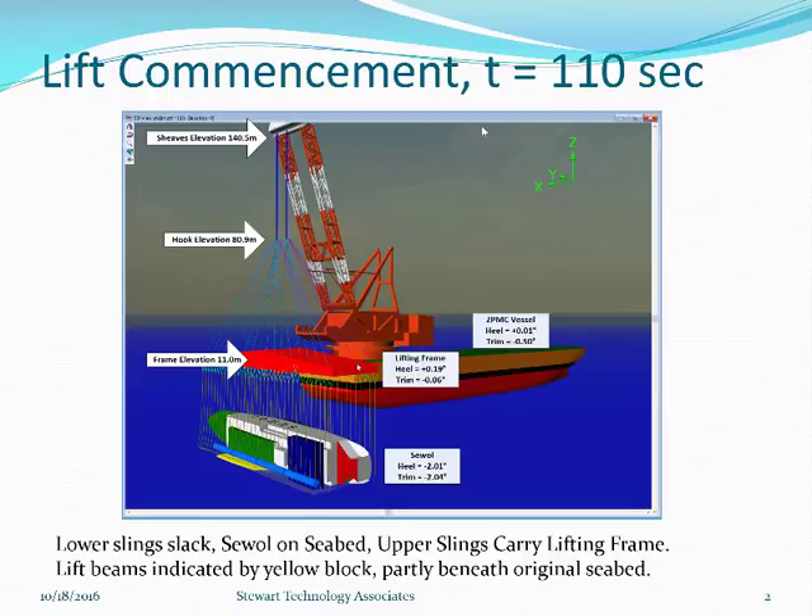We are going to show a simulation over a period of about 500 seconds where we are slowly raising the seawall. Here we see an Orcaflex screen. The blue background is a plane I have added to simulate the top of the seabed, which allows me to better show the effect of the lifting beams — where they are beneath the seabed they are shown dark.